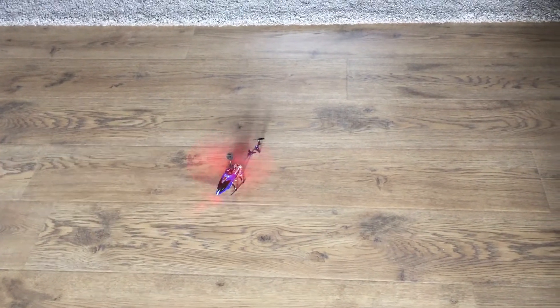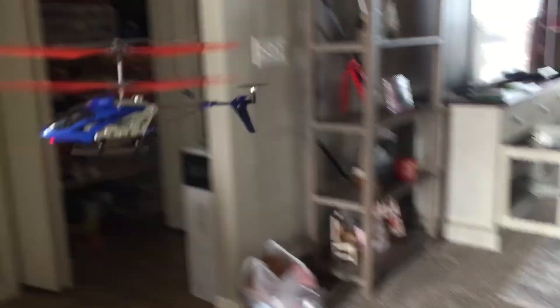So since it actually flies, I decided to do a crash test — not just my accidental crash test.